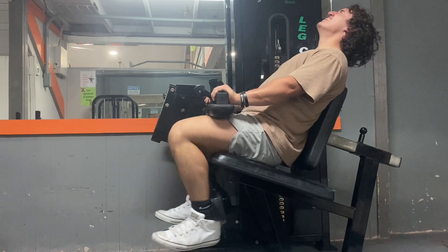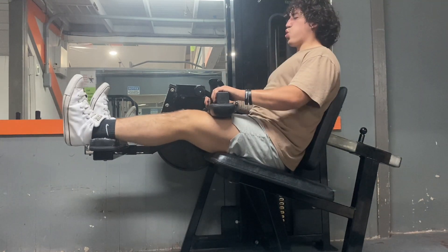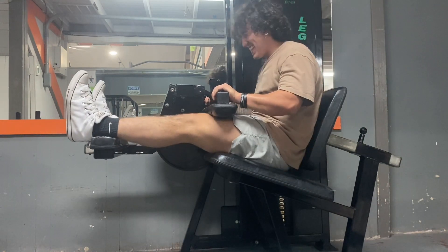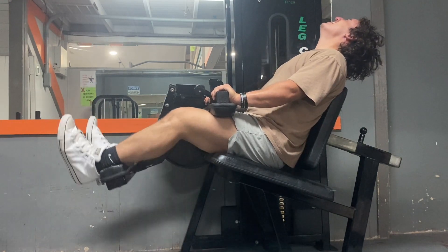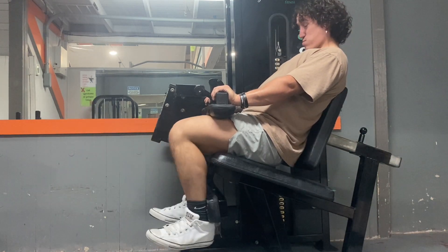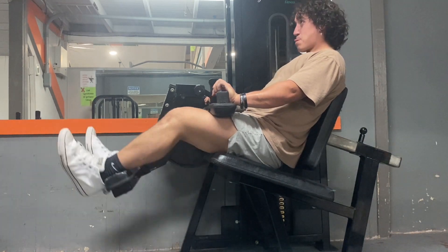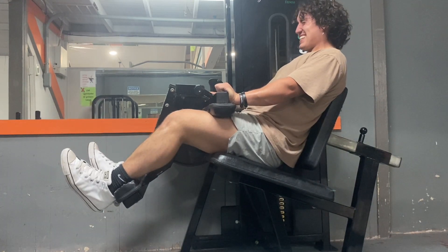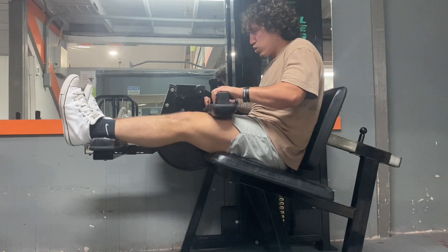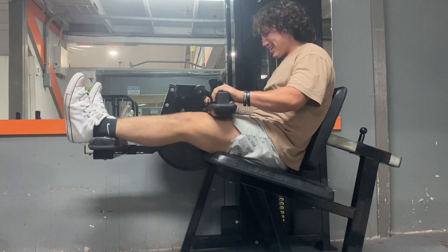For this I did about two sets to failure, going pretty heavy — I think I was doing about 130 pounds. I make sure I do full reps until failure, and then even after I can't go full range I try to do partials, because partial reps are great for getting extra gains too.